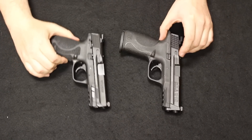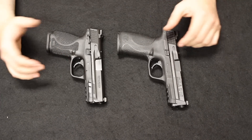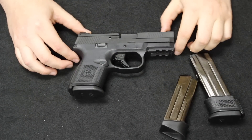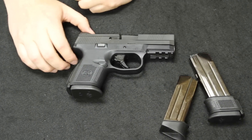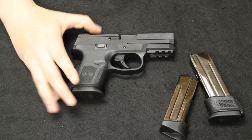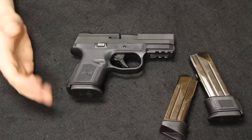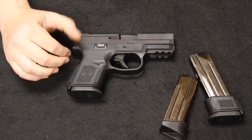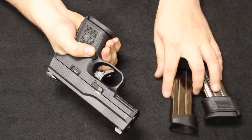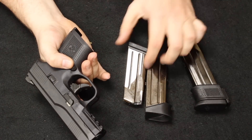Smith & Wesson uses what they call the Armonite finish. The retail price on the M&P line was generally about the $550 mark. When the 2.0s came out, the prices on these would tend to drop back down. Used, under normal circumstances, you can pick one of these up for about the $300 to $400 price point. A .40 is going to bring in a little bit less. Without the box, under normal circumstances, we would sell between $250 and $300; a 9mm, $300 to $350 — about $50 to $100 higher, respectively.